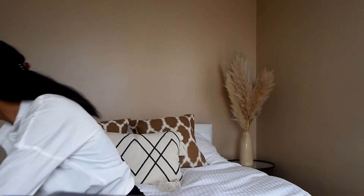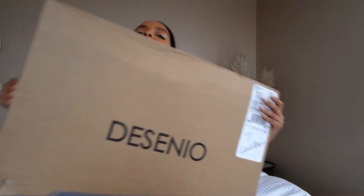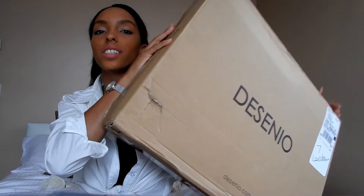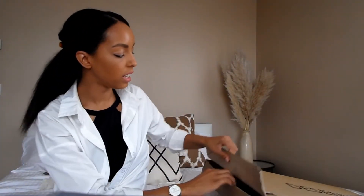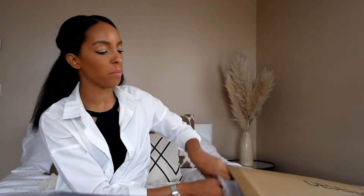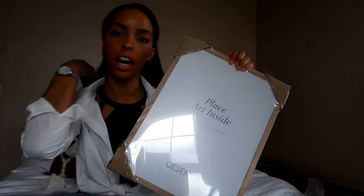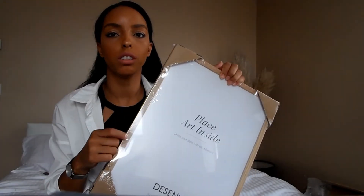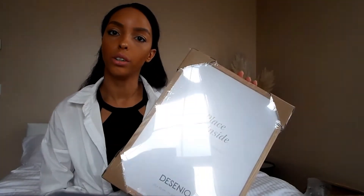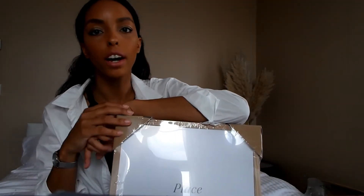And then I got the frames — pretty big marks. So I went for the 30 by 40 frames which will fit the prints perfectly, with like a light oak wood frame. So I thought that'll look really nice against the wall. So I'm going to put them in the frames and then I will be back.